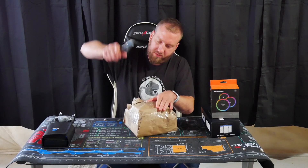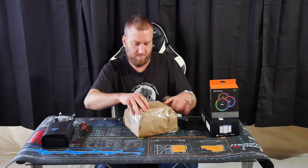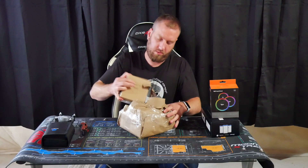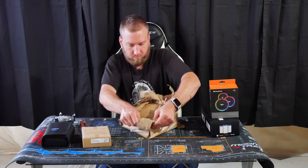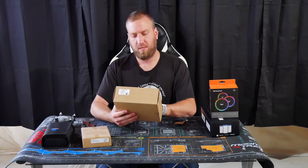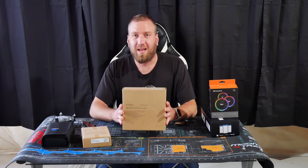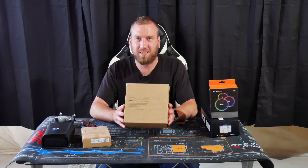I'm going to use the world's dullest knife to cut the world's strongest tape. Got an Ingenious PoE adapter, and then this is the Ingenious EWS357AP. What's exciting and cool about this is that it's the world's first 2x2 WiFi 6 access point.